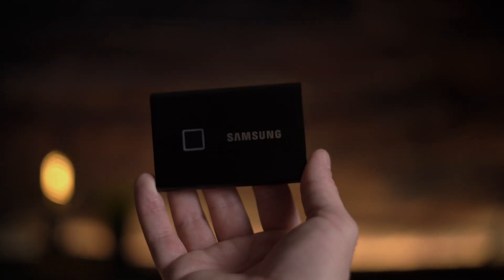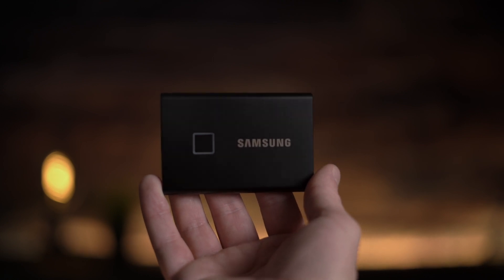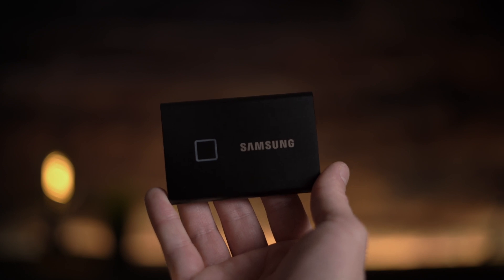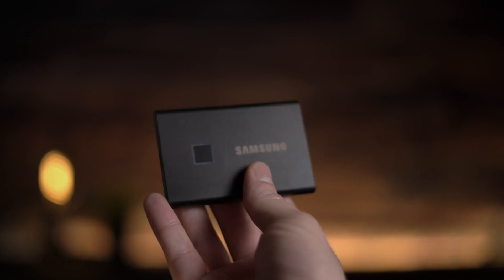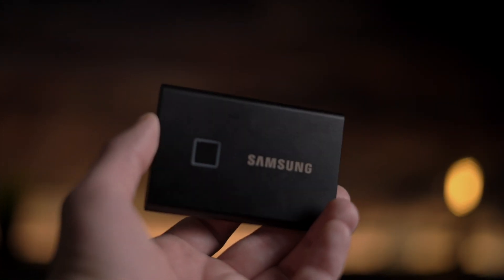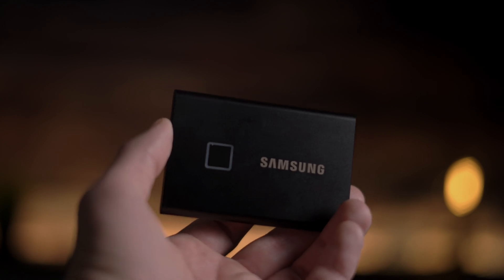After researching a lot, I found that the Samsung options are a really good choice when it comes to cost and benefits. There are a few good options like the T5 for around $100 for 1TB and around $200 for the 2TB version — that's one-fourth of the price compared to what Apple charges. I chose the T7 as it can reach higher write and read speeds, though it is a bit more expensive. This 2TB version was around $350 at the time I bought it.